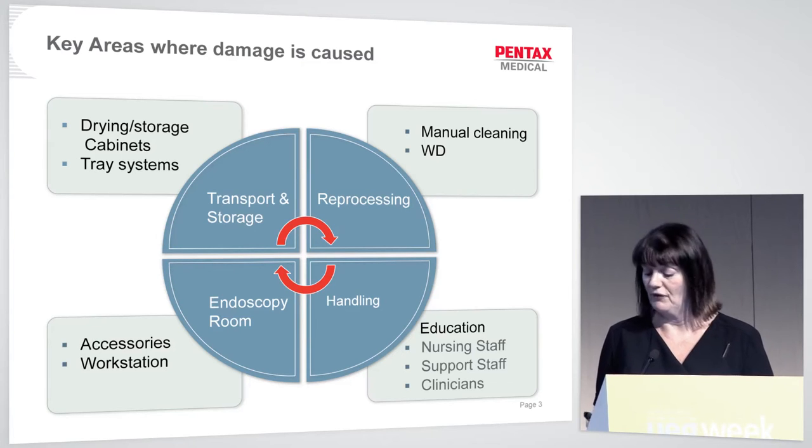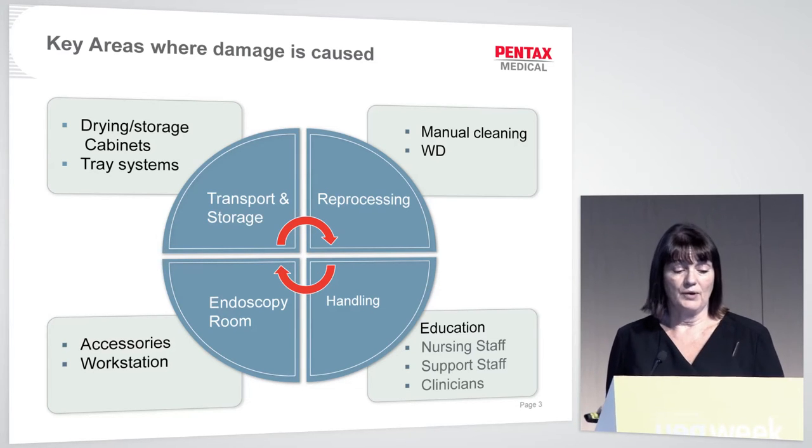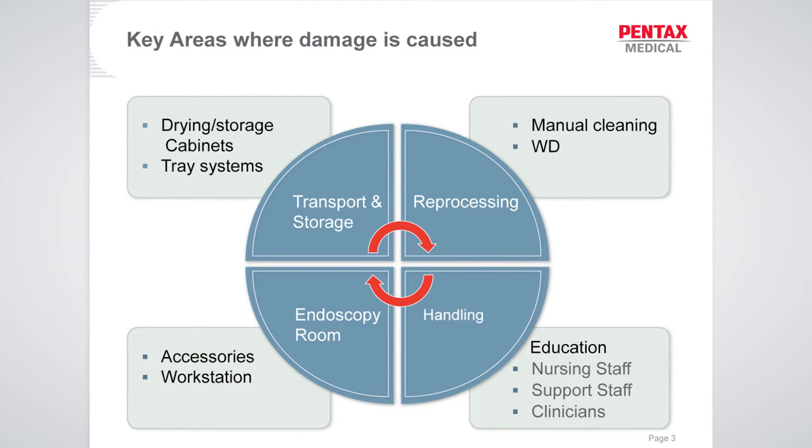Drying and storage cabinets are great inventions, but be very careful when placing your scope inside — you don't want to trap the distal end. The most important area is handling by staff: nursing staff, technical staff in central decontamination units, and clinicians. It may be true that clinicians don't receive as much direct tuition about scope handling as other staff, and they are possibly the chief culprits in damage through handling.